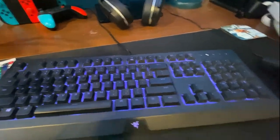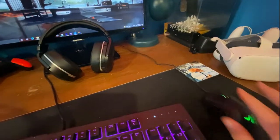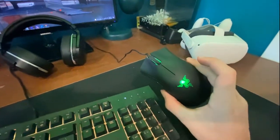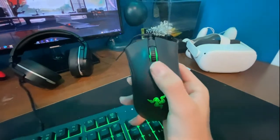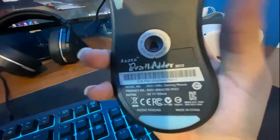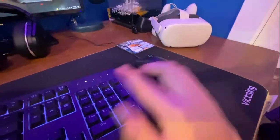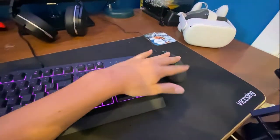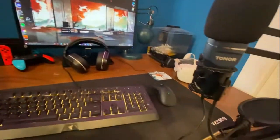This is my Razer DeathAdder 2013 model with HyperGlide feet on this mousepad, which I'll talk about in a second. This is my favorite mouse I've ever had — I used my friend's old one for a long time and then I got this. If you're looking at one, this is the DeathAdder 2013. The only problem is it doesn't change colors like the newer DeathAdder does, but it's fine. Both the keyboard and mouse are programmable via an app on the computer.